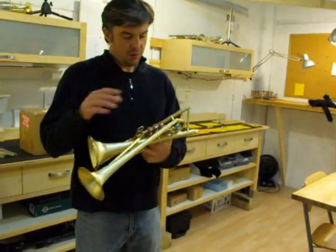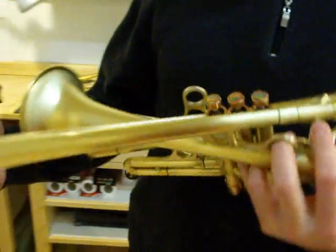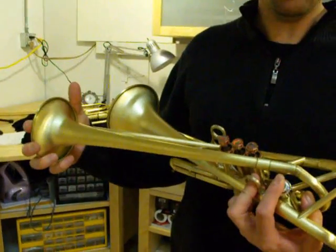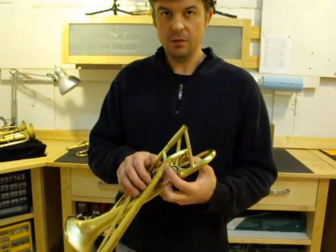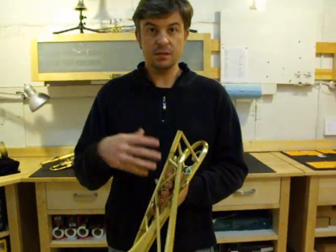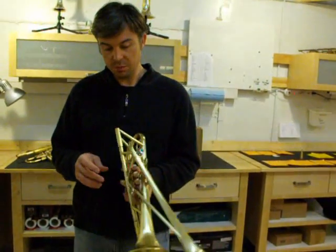When you press the fourth valve down, the sound will come out this lightweight lead commercial bell. The lead pipe is a number seven, which is something else I don't offer because it's so big and so open — it doesn't work for most people.